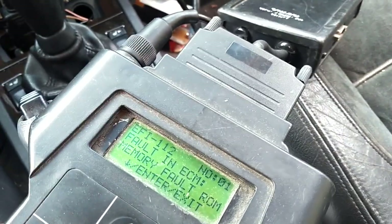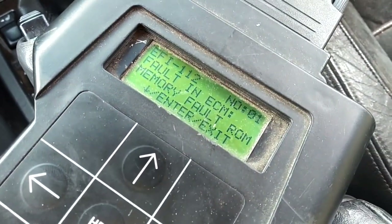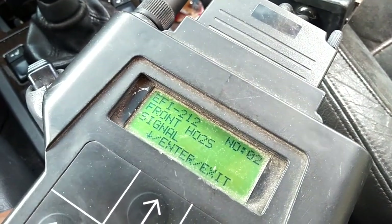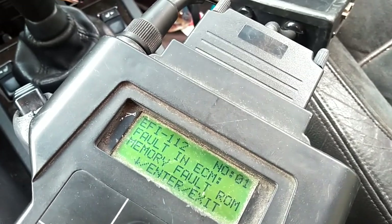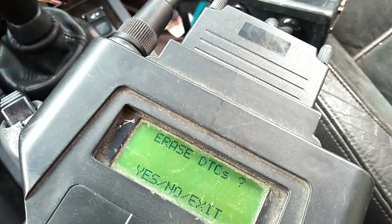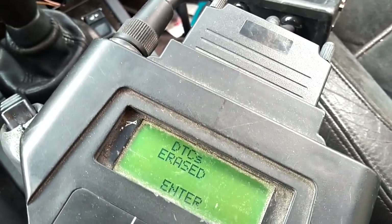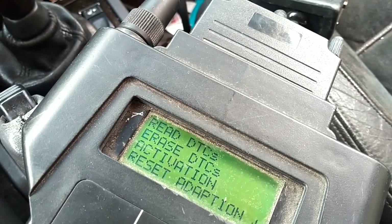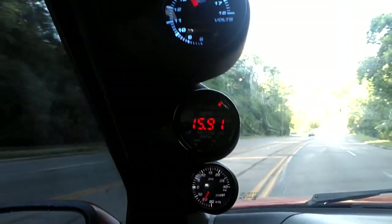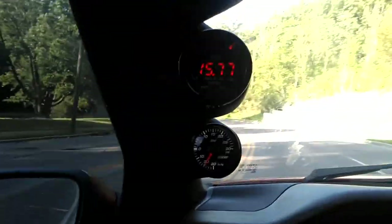I got two codes. One code is a fault in the memory of the ECM — take a picture of that. Second code is a front O2 sensor signal — take a picture of that. I'm going to erase those codes. They're erased. I'm going to hook up my computer and run a data log, get the AFR from Red Baron. Looks like it's running a little lean on the coast, going down the hill.